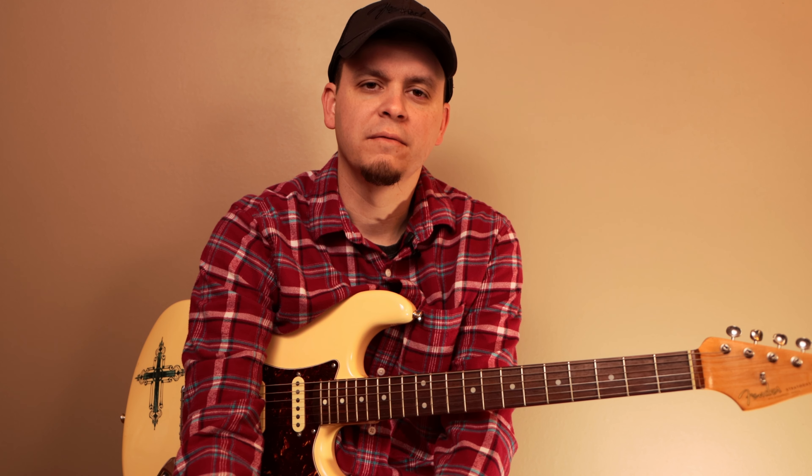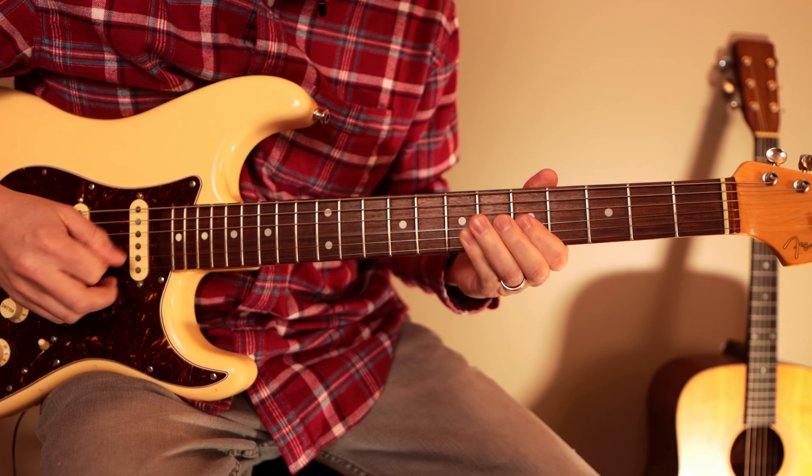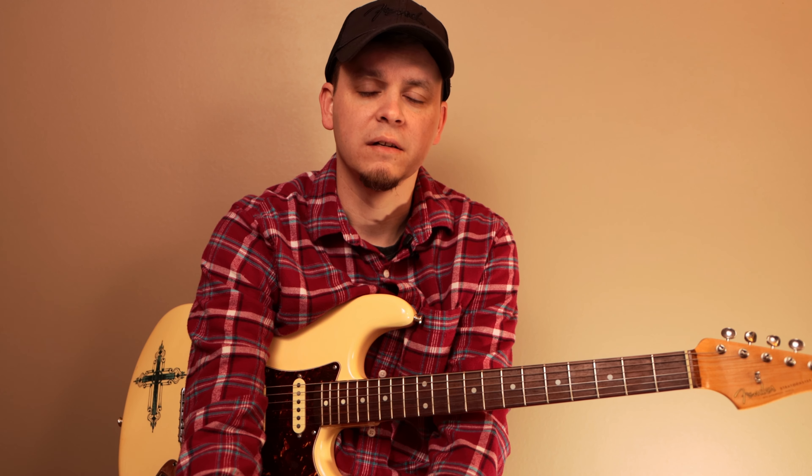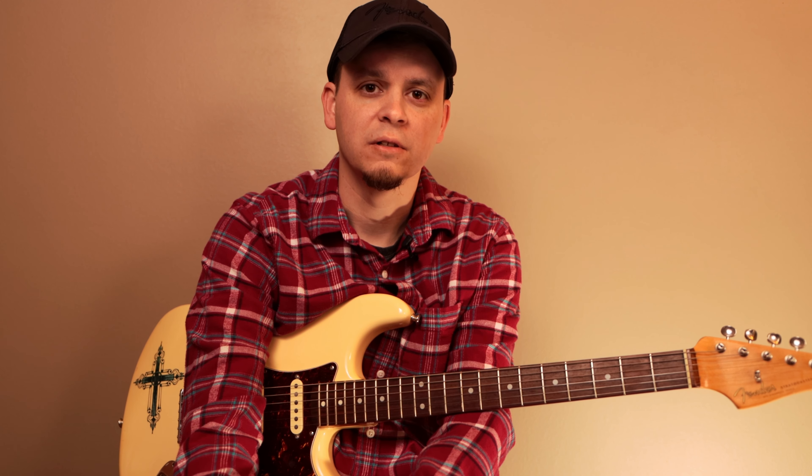Hey everybody, hope you guys are doing great. Today I've got another really cool lesson. Just the other day I did a really cool easy beginner blues riff in the key of A — check it out right here if you missed it. Today what we're gonna do is something called a call and response blues. I'm gonna teach you guys how to play a lick and then how to respond to that lick. It's gonna be great for beginners and intermediate players alike. Let's get started!